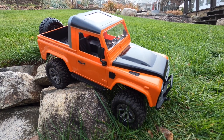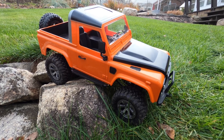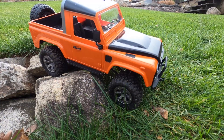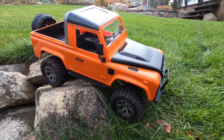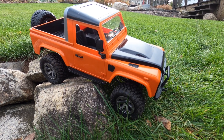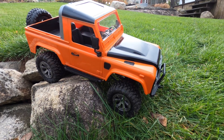There you have it guys. Check out all my mods in my playlist for this Feiyu truck — makes it work a hell of a lot better, way better than stock. If you like the video, please leave me a thumbs up. I appreciate the support as always. Leave a comment — if you have a question I'll try to answer it. Hit that bell so you don't miss any of my future videos. I'll see you next time guys. Shen RC.